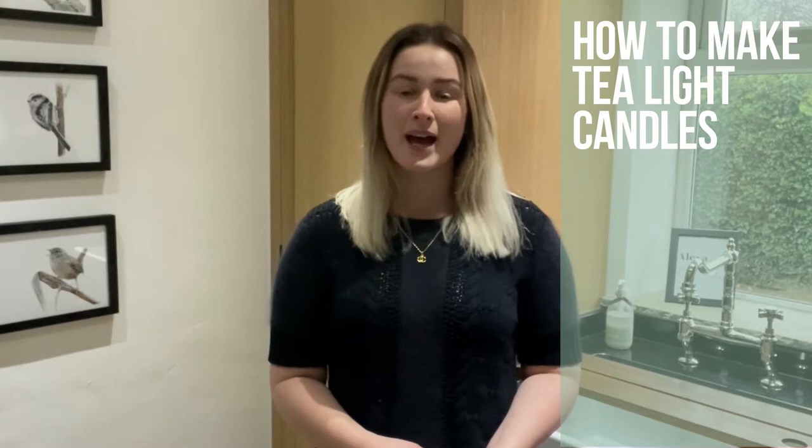Hi everybody, I'm Victoria from Cozy Country here in partnership with Cozy Owl. We're back in my kitchen today to show you how to make your very own tea lights, and today we're going to put a little festive twist on them — they're going to be red, berry and holly scented. So let's get going.